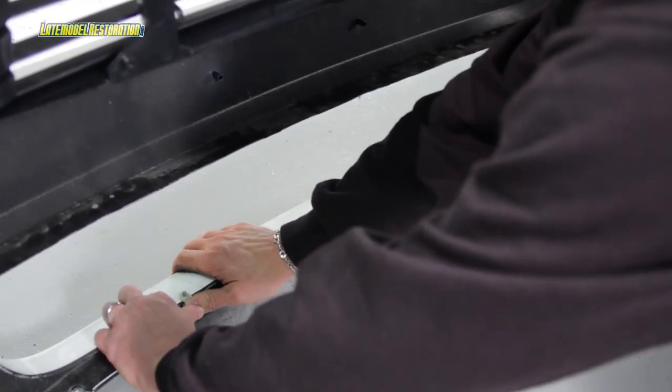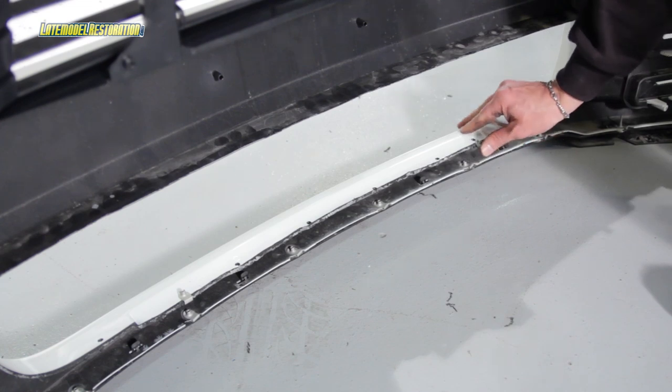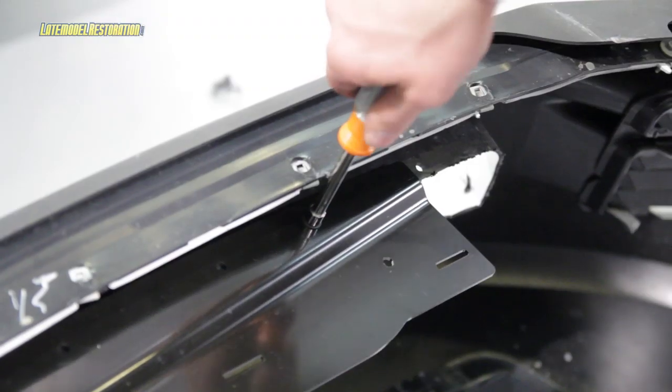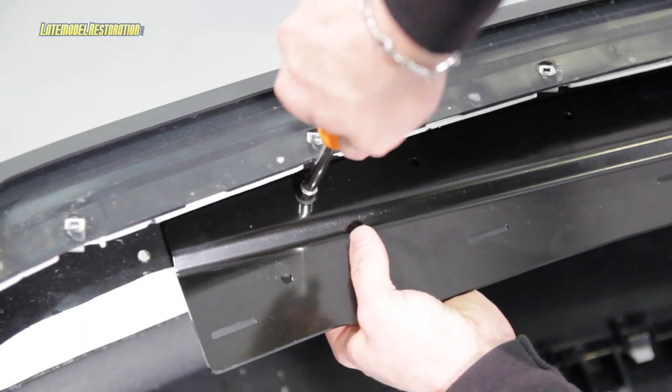Install two of the supplied J-clips in the left and right second-to-outside holes that you drilled earlier. Orient the J-clips so that the threaded portion is pointed upward. Then loosely install and support the supplied bracket with two of the supplied screws into the J-clips.